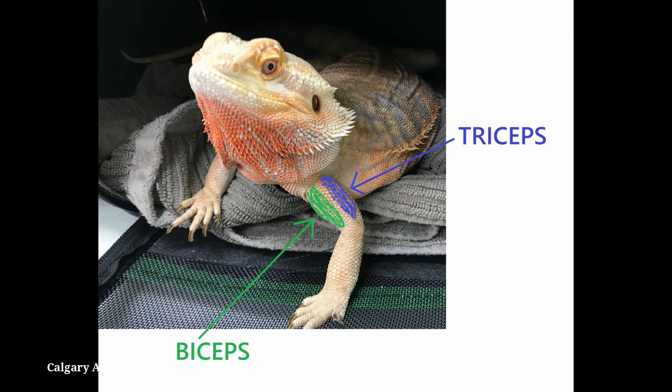Give intramuscular injections into the biceps, shown in green in this photo, or triceps, shown in blue. These muscles are present between the elbow and shoulder.